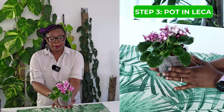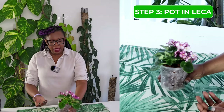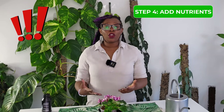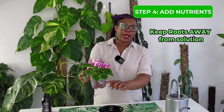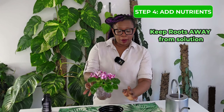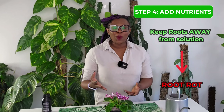My plant is all potted up in its LECA and, as you can see, it's quite stable and well embedded. Once your plant is in place, put it in the cache pot and add your diluted Clonex Clone Solution. You want to make sure the roots of the plant are not in direct contact with the solution. When I lift up my pot, the nutrient solution level is well below the roots — since I filled the pot halfway up, the roots are higher up — because we don't want the plant to start with root rot before it can even get going in the LECA.